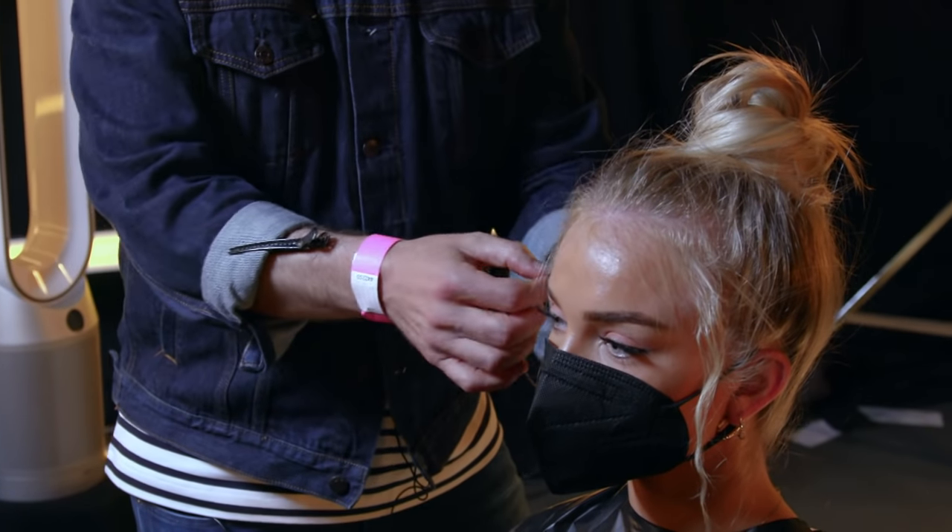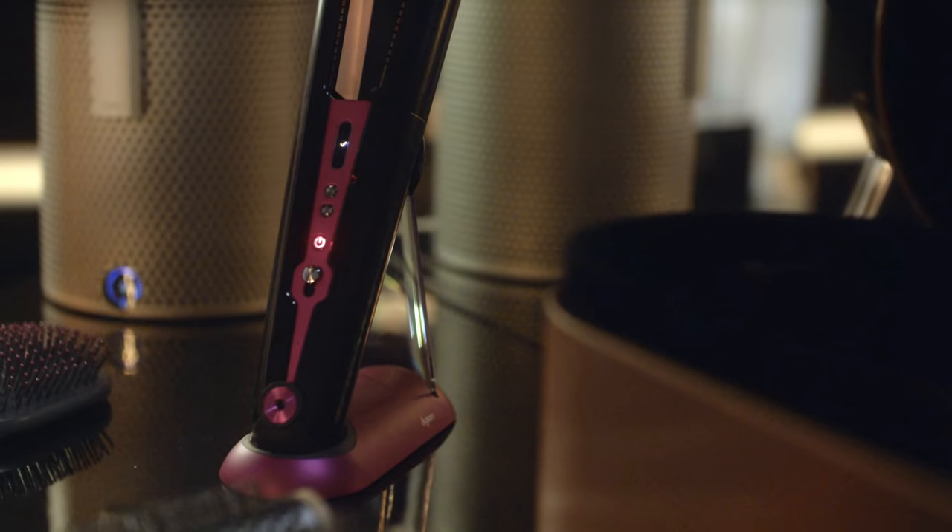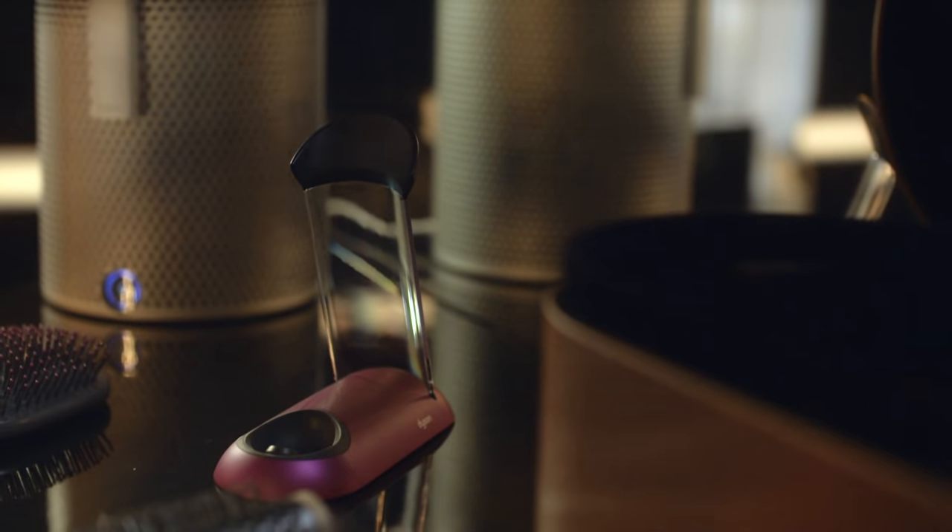And how do we create those gorgeous baby curls? That little frizz — we wrapped it around the tail comb, like a cocktail stick or something like that, wet it with hairspray, dry it off with the Coralnic, boom, done.